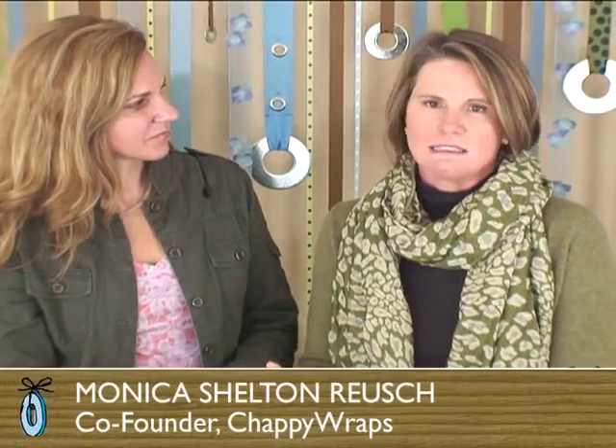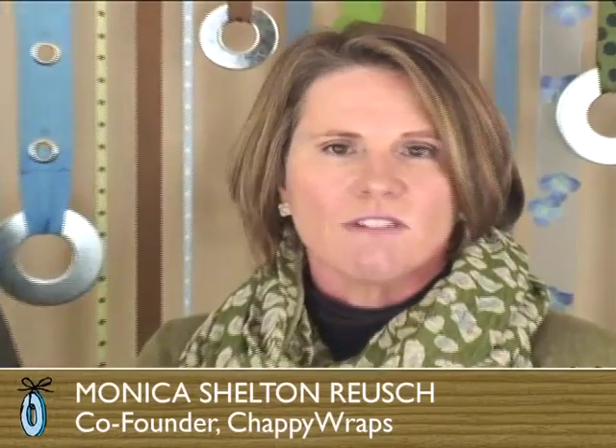It goes through at least ten times — fluffing, fluffing, fluffing — shear it down, fluff it some more, shear it down, and you've got this soft, cozy blanket that you just want to wrap up in.